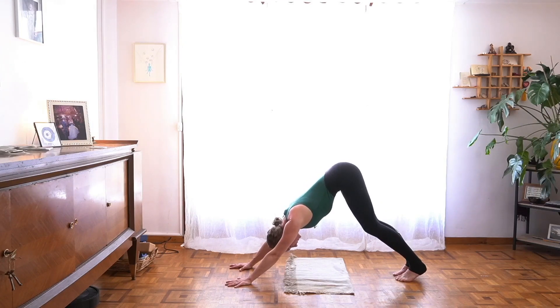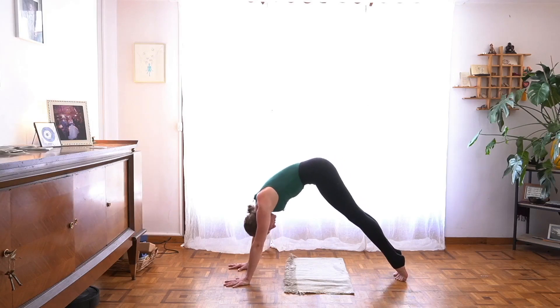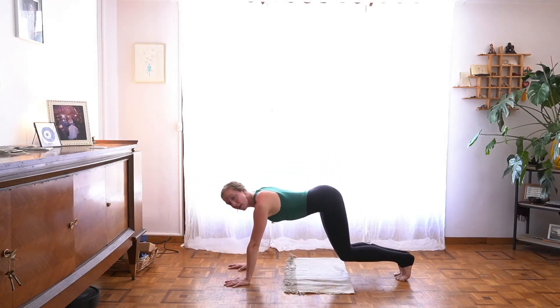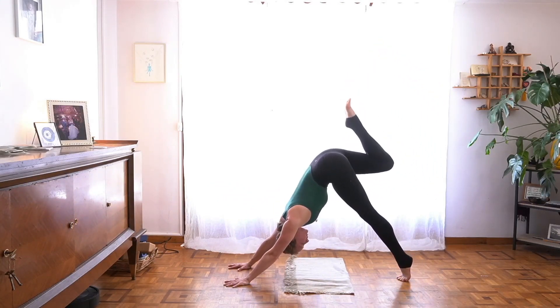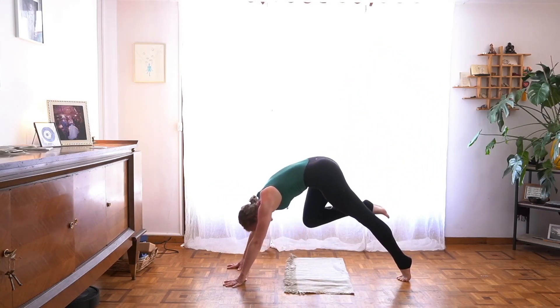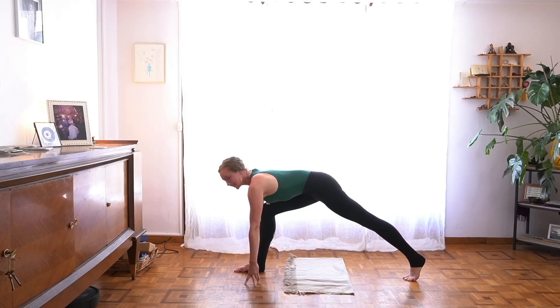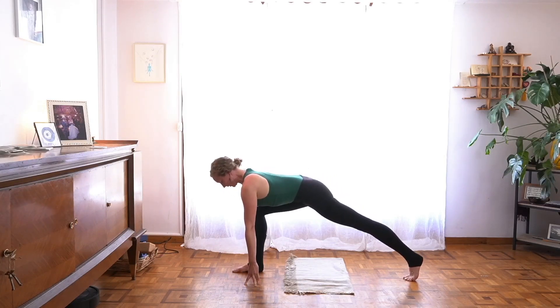Bend your knees, inhale, draw your hips back a bit. Lift and wave forward toward plank, extend your spine. Bend your knees, draw back, send your right leg back and up, curling knee toward your chest to step forward. This time your back knee stays lifted, your back leg stays strong and pretty much the same through this whole sequence. Draw your heart forward though, lengthen.